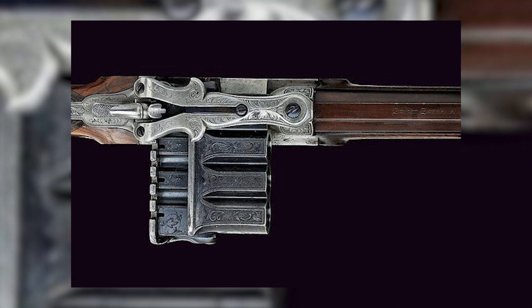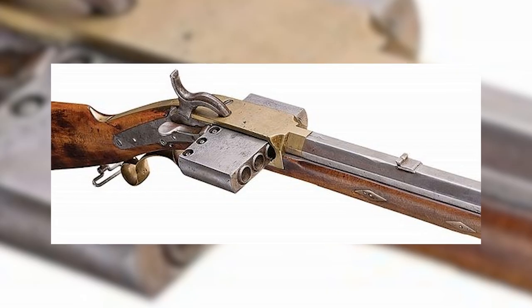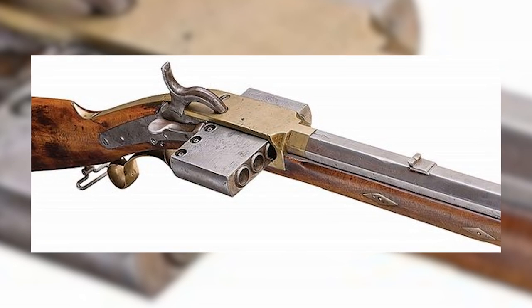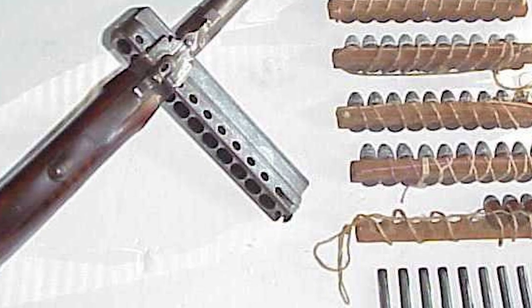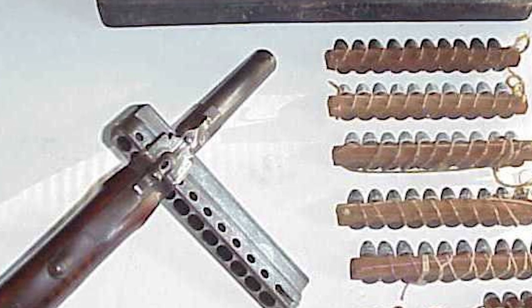The harmonica gun's legacy endures as an emblem of human inventiveness and a testament to the power of imagination. While its practicality may be limited, it has emerged as a coveted collectible and an engaging conversation piece, often showcased in various artistic mediums, literature, and cinema.